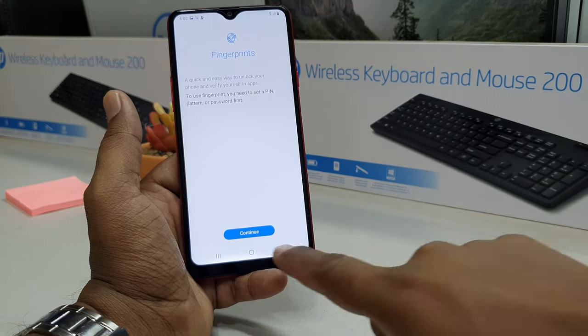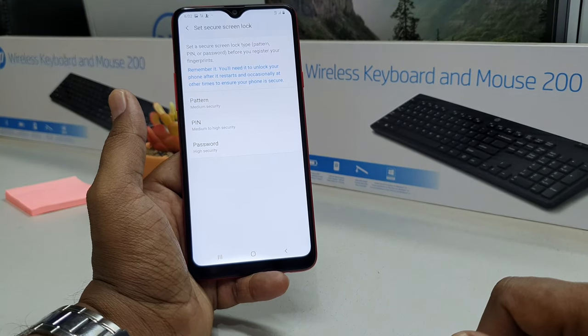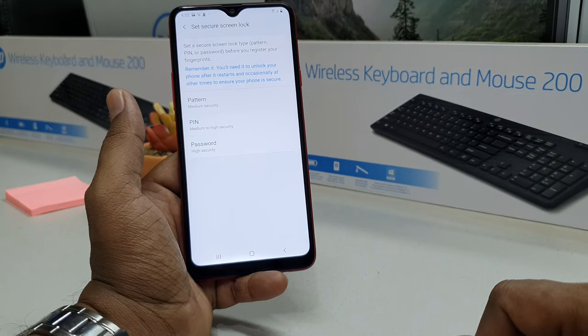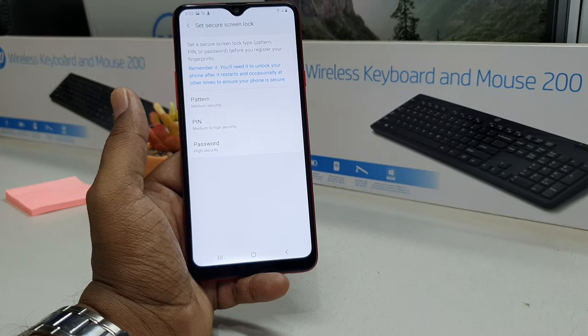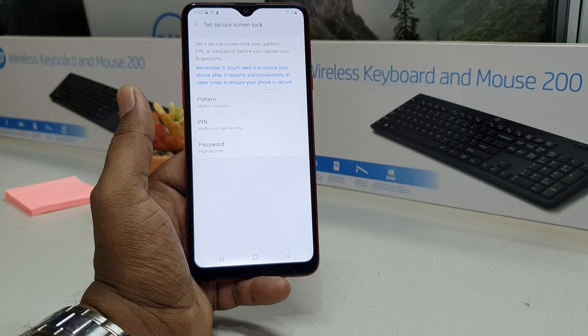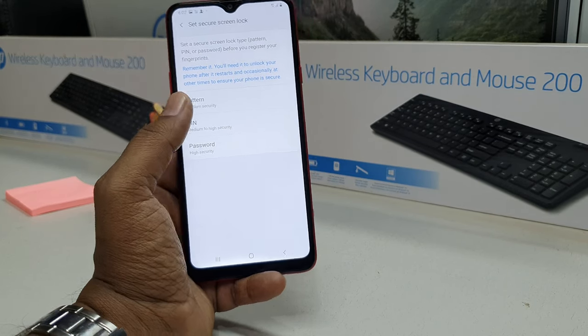You will find a screen like this — just simply click on 'Continue.' You will see there will be a screen to unlock your device. As an alternative way, you can unlock your device by pattern, PIN, or password, in case your finger has some changes or damage.